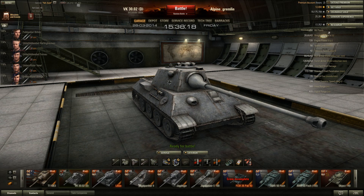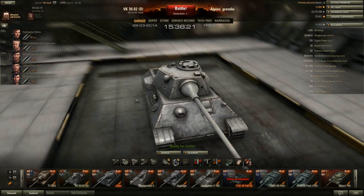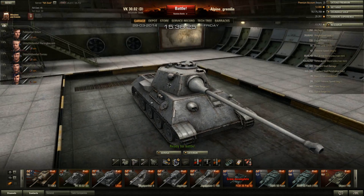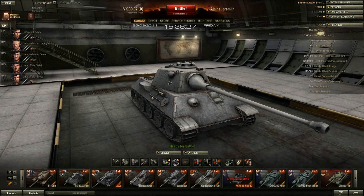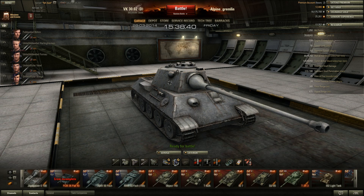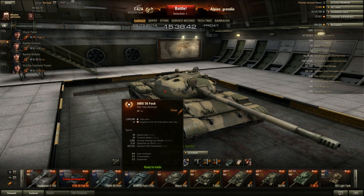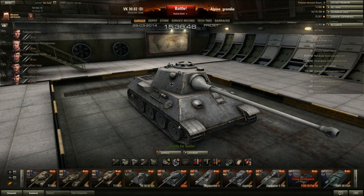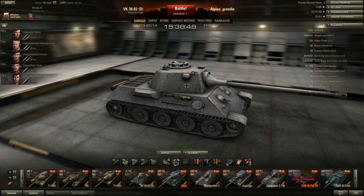The VK has 720 horsepower and only weighs about 40 tons, so that's not a bad power-to-weight ratio, but it feels a bit sluggish at first. Once it's in a straight line going forward it can move well. Its traverse speed is relatively slow — only 42 degrees per second. Compare that to something like the T-62A which has around 56 degrees per second; it can be a little difficult to turn in this machine.